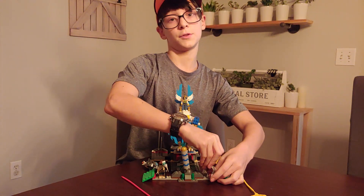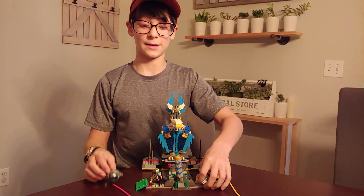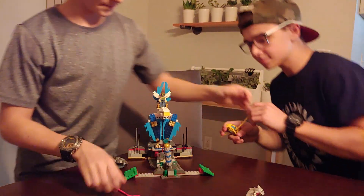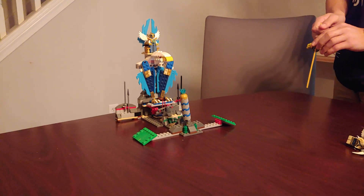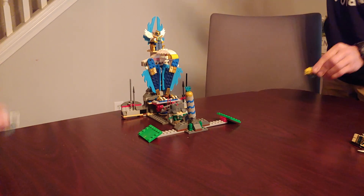I'm actually going to call my brother Michael and he's going to help me explain how these speeders go. Hey Michael. Alright, so we're going to show you how the speeders go — he can have the Noxus speeder and put the guys to the side. Alright, I'm going to count on three. One, two, three.